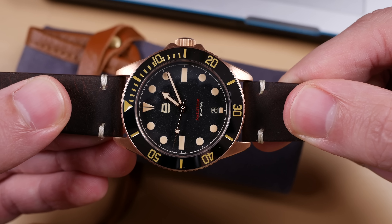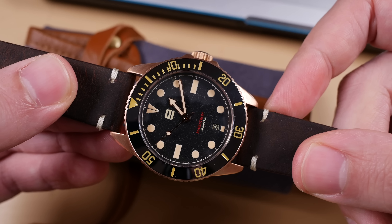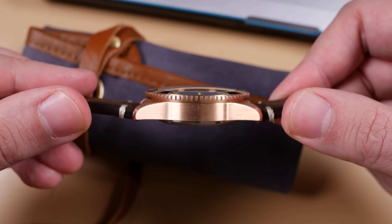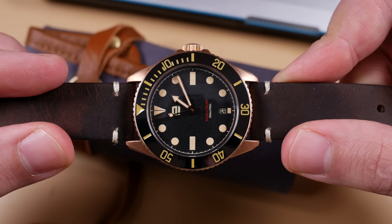The case measures 40 millimeters in diameter, 47 millimeters from lug end to lug end, and is roughly 13 millimeters thick to the top of that sapphire crystal. It also features 20 millimeter lug widths. The 300 meter water resistant case of the Ergon Maelstrom is made out of CUSN8 bronze.